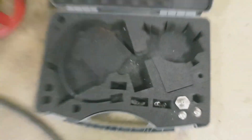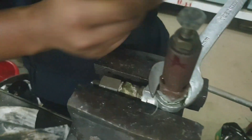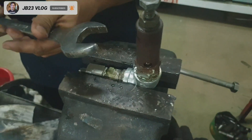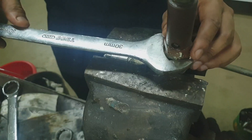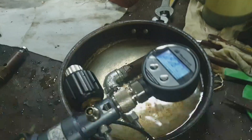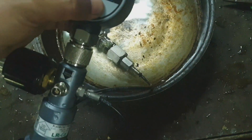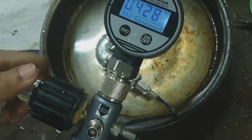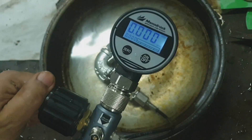I'm using this pressure calibrator. When using a calibrator, make sure that your pressure calibrator has a higher capacity than the safety valve setting. That's how to test — you can see the opening, any bubbles, or any leaks in the safety valve.